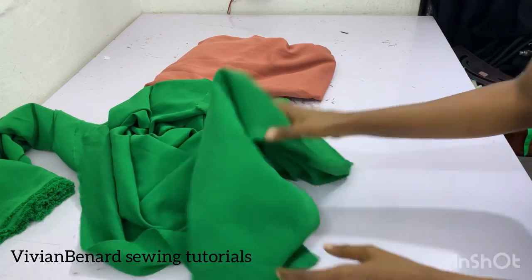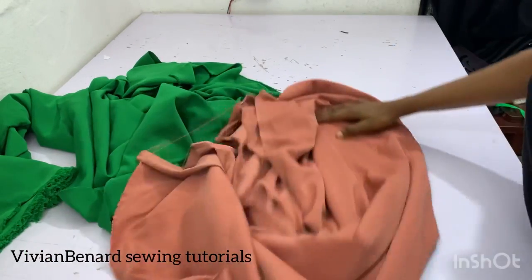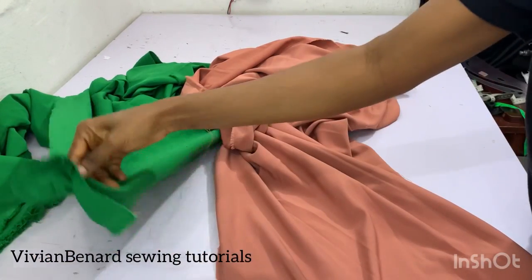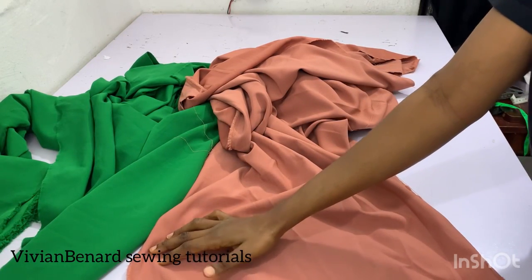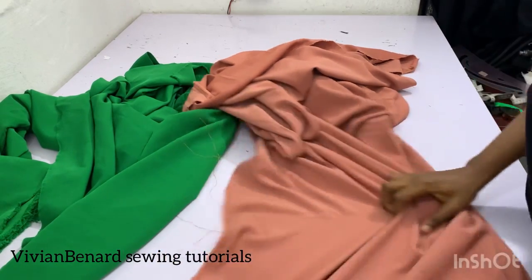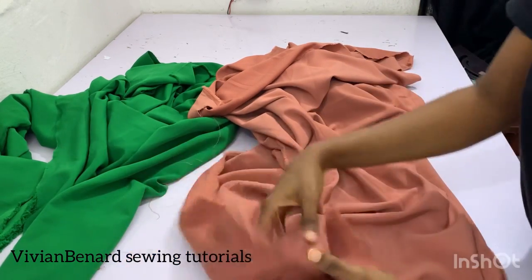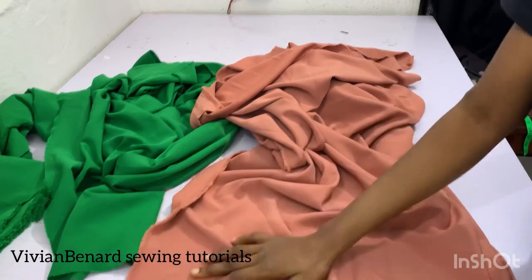This other crepe here is a thick crepe. When I say thick, it's not extremely thick, but it's thicker than the light one. If you want to make something like a gown or a John suit, this thick crepe is preferable. You can see my crepe is stretchy on both sides — I love quality materials. Both crepes are quality, just used for different purposes.